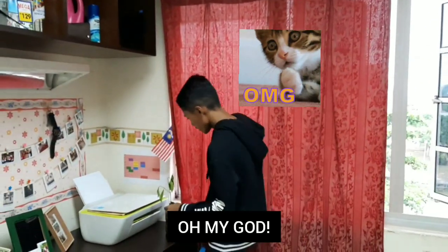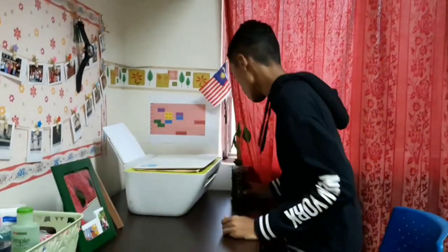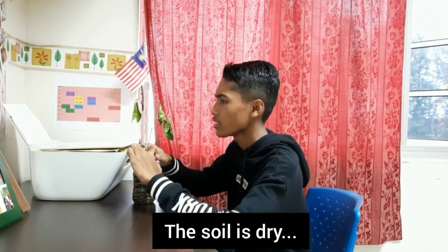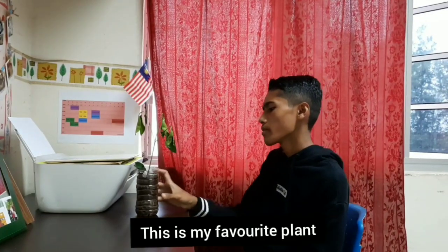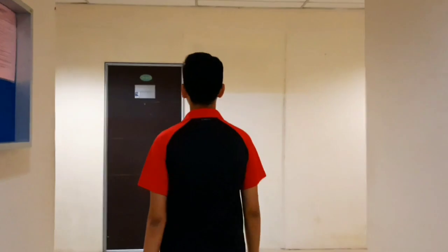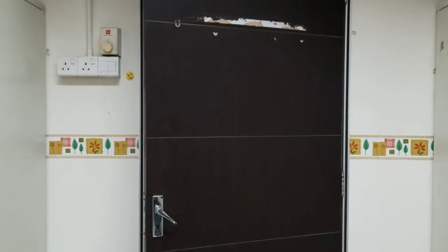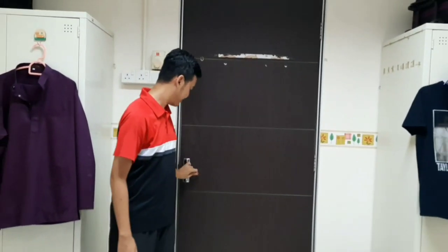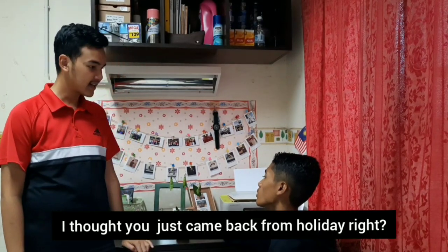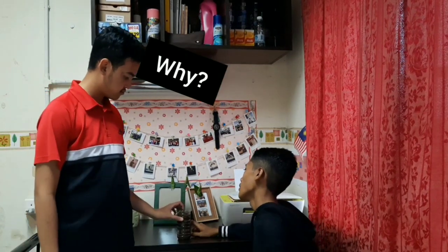Oh my God. What happened to my plant? Your soil is dry. This is my favorite plant. Assalamualaikum, Jai. Jai, why do you look so sad? I thought you came back from holiday, right? Yeah, I enjoyed my holiday. But look at this — my plant has died.